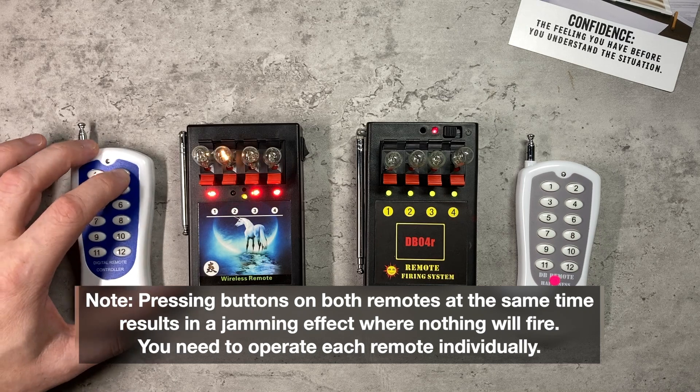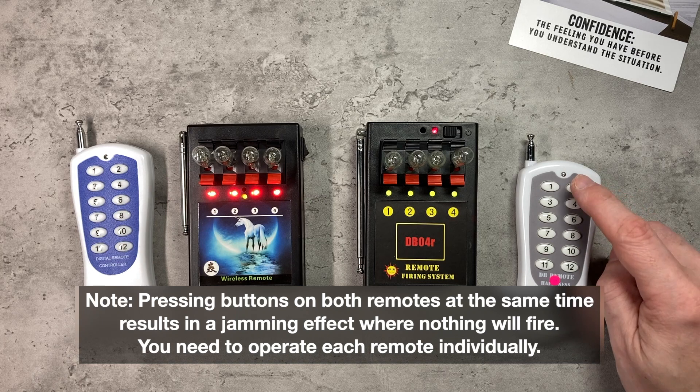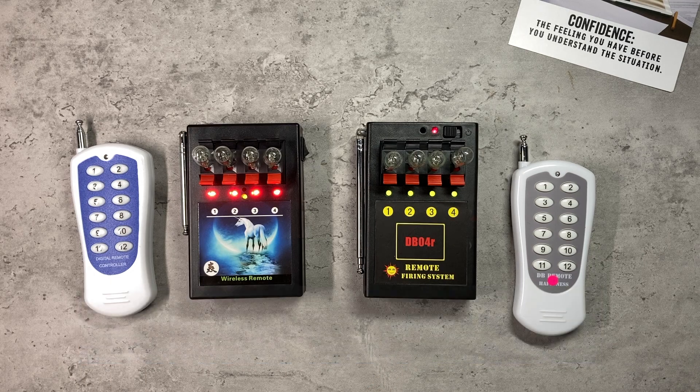In the case of these two, yes they will. Pressing two on the system on the left activates Q2 on the left system, and pressing two on the DB04R activates Q2 on the DB04R — so no worries about one remote control setting off the other. However, hopefully we can program it to do exactly that.